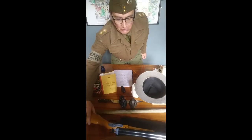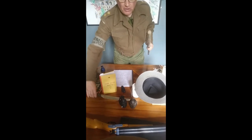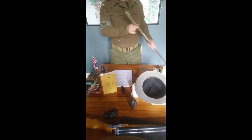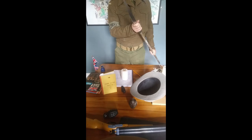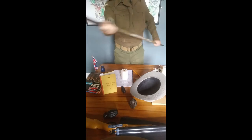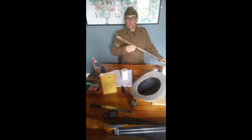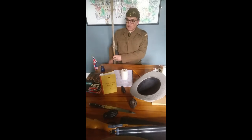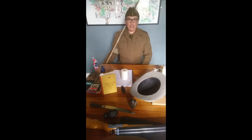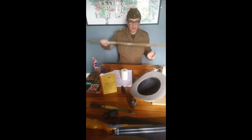The Home Guard initially didn't have any rifles. Eventually they were given surplus ones with slightly different ammunition to the regular forces, which caused problems. So you'd make one instead — I've got a nice broom handle. What you could do is get some string and attach a bread knife or carving knife to it, and that way you could stab the enemy if they came near you. I'm not sure I'd want to use that against German paratroopers armed with rifles and machine guns. It was also a useful broom handle as a substitute for a rifle on parade, so you could do a proper parade even before your rifles turned up.